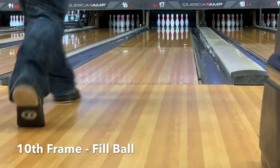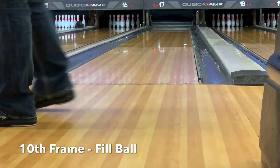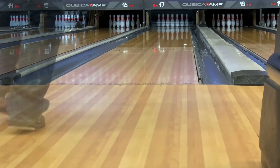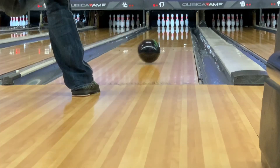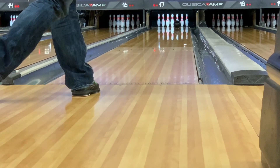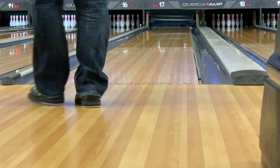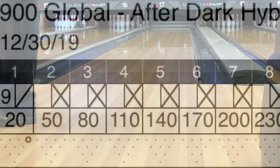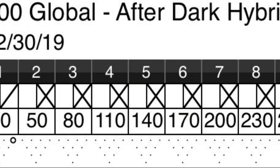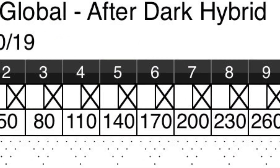Last ball of the game for a 290 — there it is. So just ran 11 in a row, not making 11 great shots in a row. I got lucky, but I think part of that is the ball. The ball hits powerfully, it hits strong, and you finish out a game like that — wrap a 10 in the first and finish with 290. That's a good day of practice.